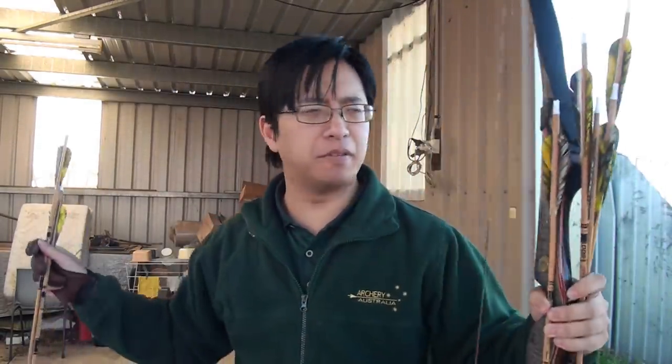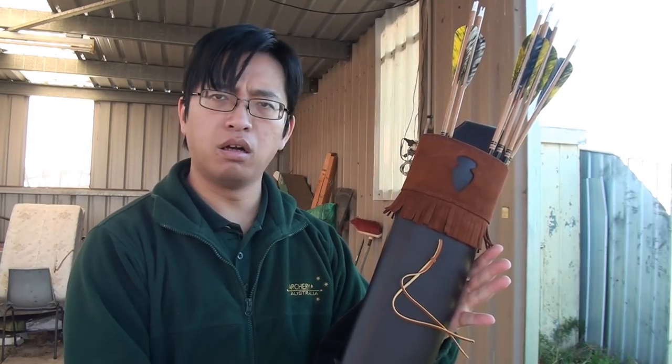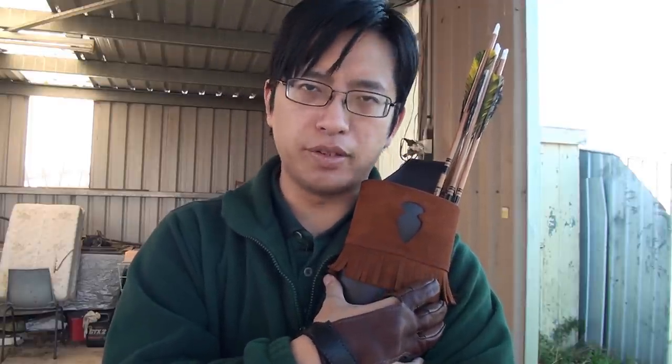If only there was some invention that could hold arrows for you! Hi guys, this is New Sensei, and as you can see, today we're talking about quivers.